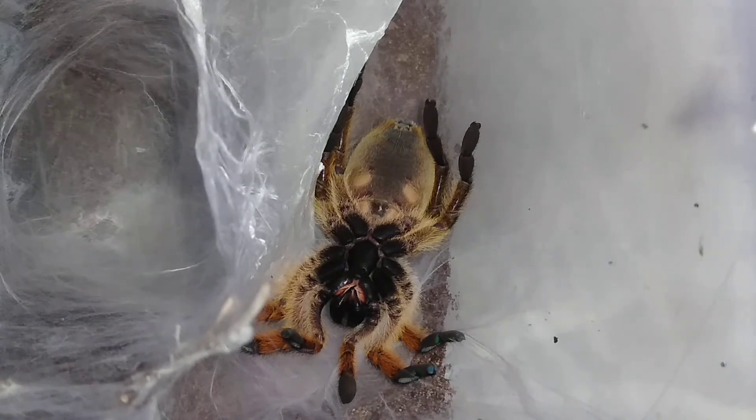I know most people don't really hope for males unless they've already got a female, and that's the case here — I'm hoping that this thing is a male. Now over the last molt or two I've suspected that it's female, but I haven't been able to sex the last couple of molts because they were so small.